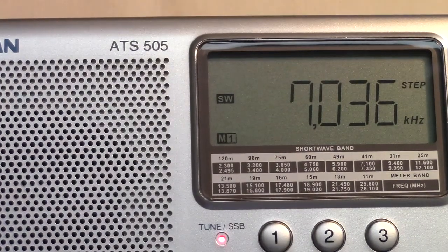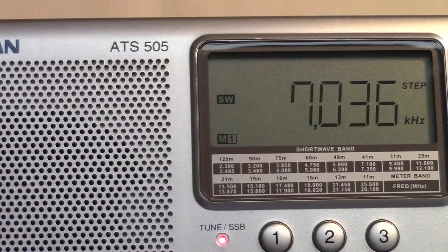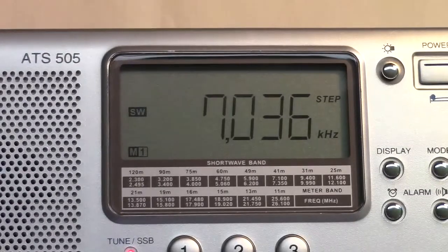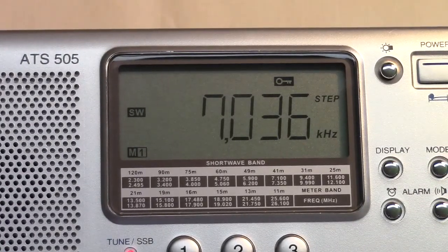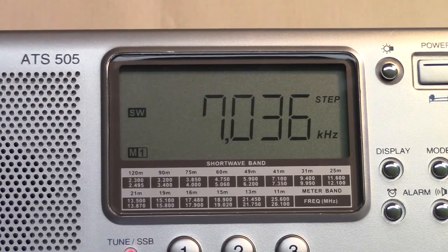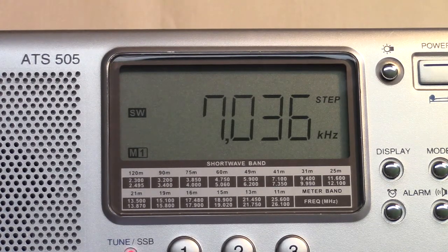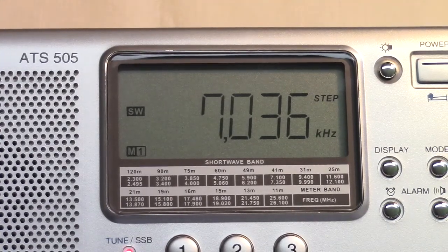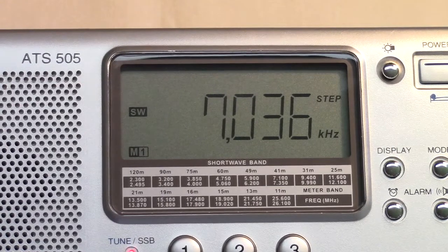There are three audio bandwidths, which is somewhat unusual, and that's controlled by a switch over here on the side. There's a middle ground setting which we're in right now, and then there's also a wider bandwidth and a narrower bandwidth.